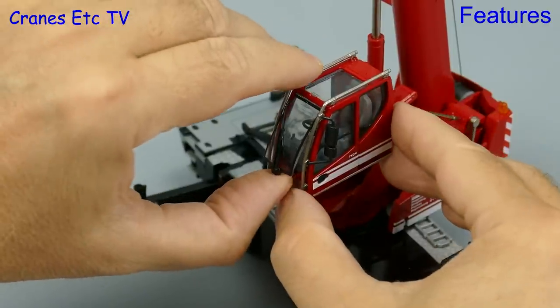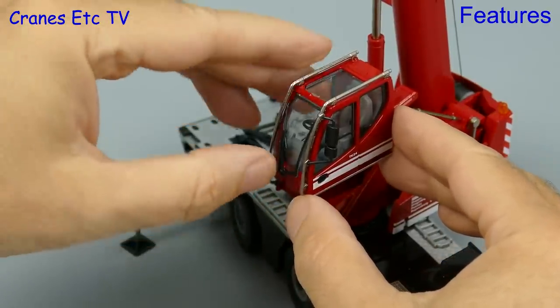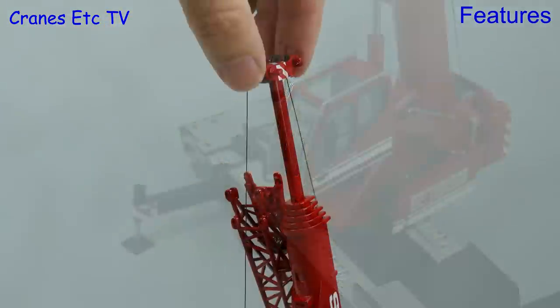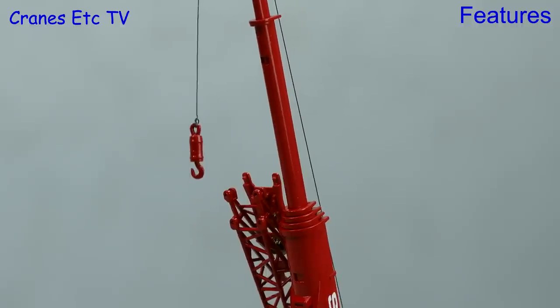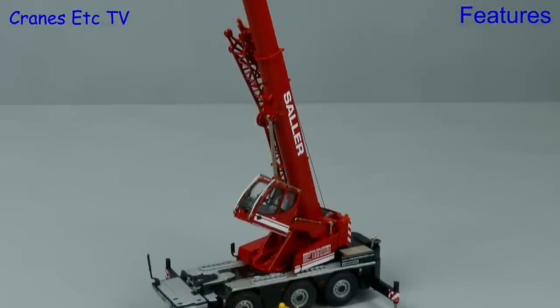Also on the cab, the front window is hinged so you can pull it out and open it a bit, though perhaps it's not entirely clear that this really is a feature of the model. The top section of the boom ends up quite narrow because it's made of diecast metal, but the sections do telescope quite smoothly and there's a locking clip which locks each section at the maximum extension.